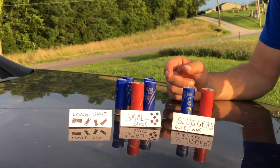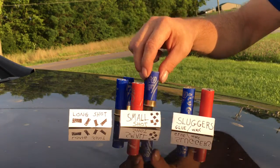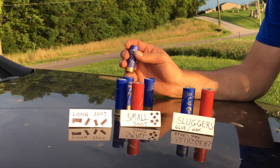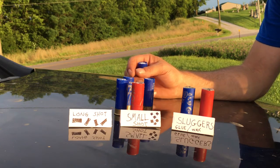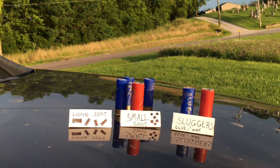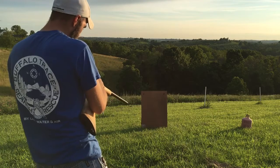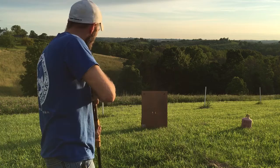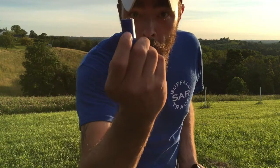Now we're going to go to the small shot — the one that I cut into four quarters. It should throw a decent pattern; I think this is going to do okay. Once we're done here we'll go down and look at the target, look at the patterns and compare them, maybe get a measurement of how wide they are. Then we'll go to the slugs. Small shot. Now, the glue slug.